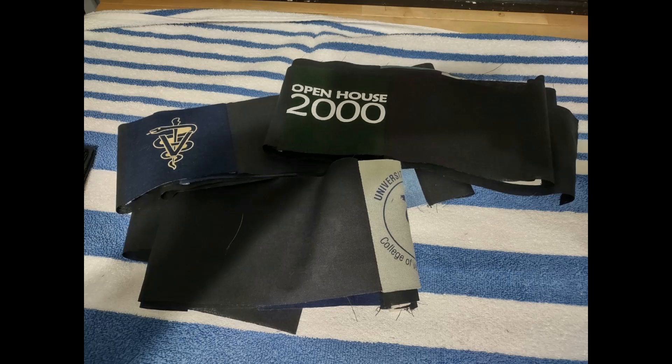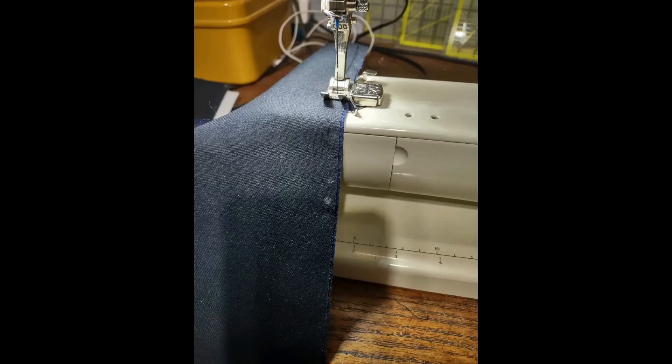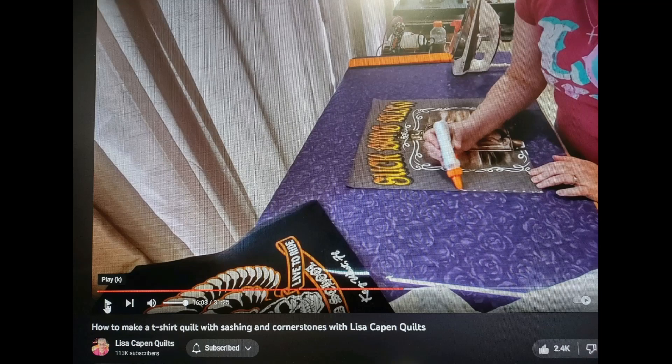Now we're ready to assemble the large panels and sashing into larger horizontal rows. For these I recommend pinning, clipping, or using a glue basting technique. I learned this glue basting method from Lisa Capen Quilts' video — it's very simple, the glue washes out when you wash the quilt, and it seems faster than pinning because you don't have to remove pins or clips as you're sewing.